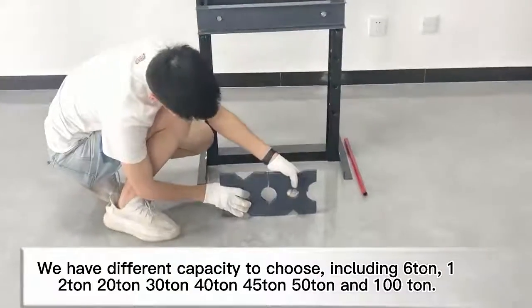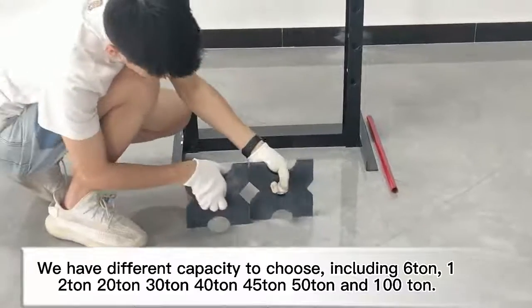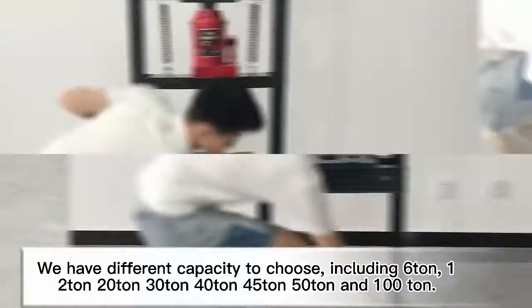We have different capacities to choose from, including various tonnage options.